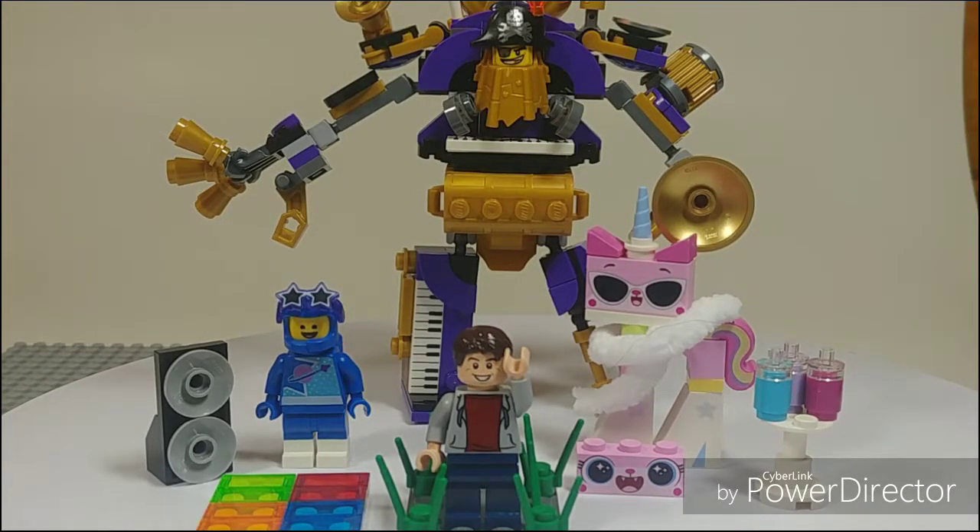Hey everyone, this is a quick look at the Sistar Party Crew from the Lego Movie 2. It's set 70848, ages 7 and up, and 196 pieces — or 200 if you want to round up — and retails from $15 to maybe even $20 in the U.S.